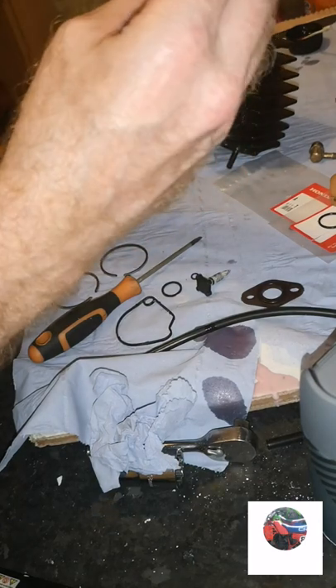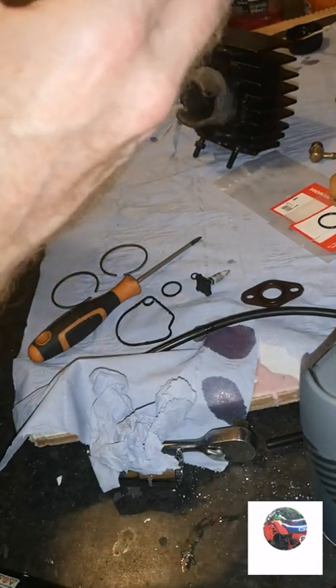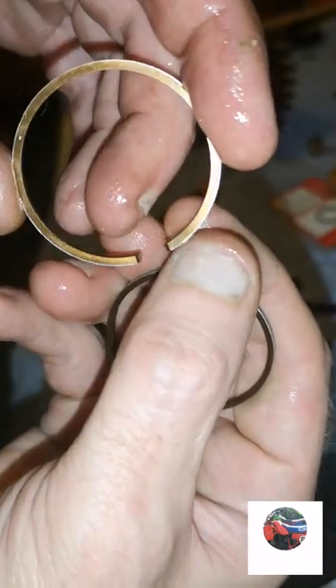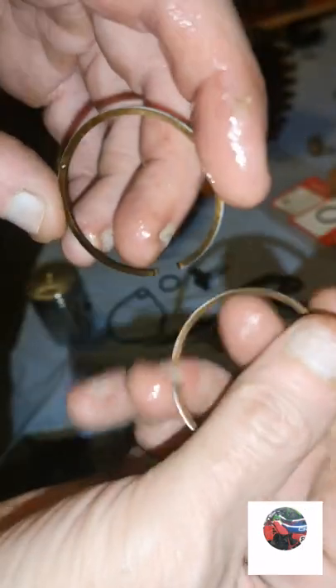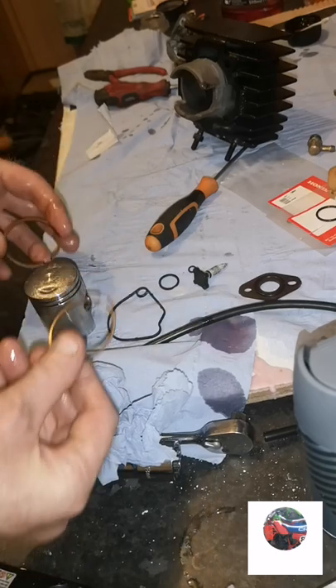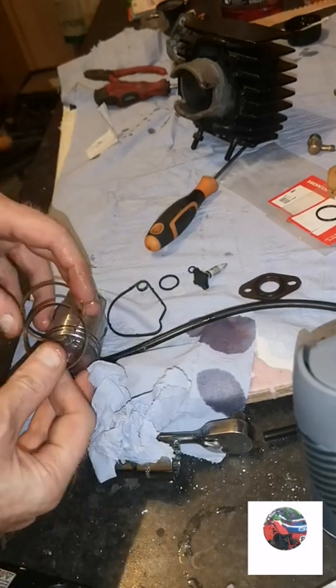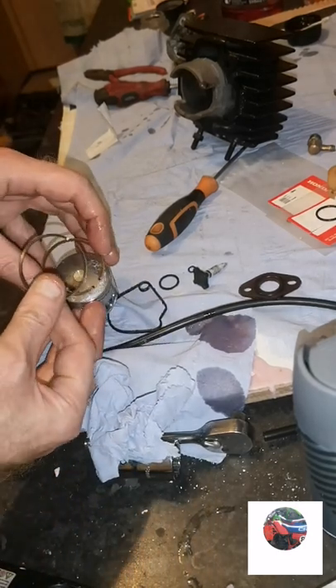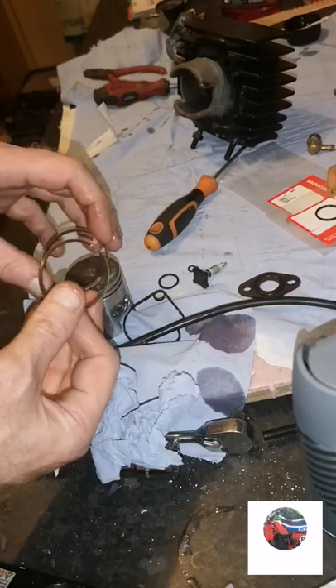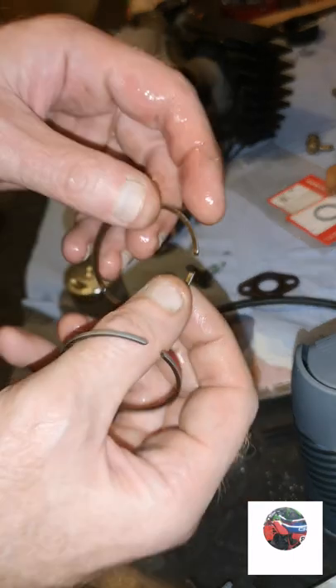The bottom ring goes on second ring down - just a little thin black ring like that - and the two piston rings. Sometimes they've got letters on. These haven't got letters on, but if they had letters on, when you put them on the piston, looking at the rings you'd be able to read the letters - the letters always face up. That's a tip if you ever have trouble putting the rings on.